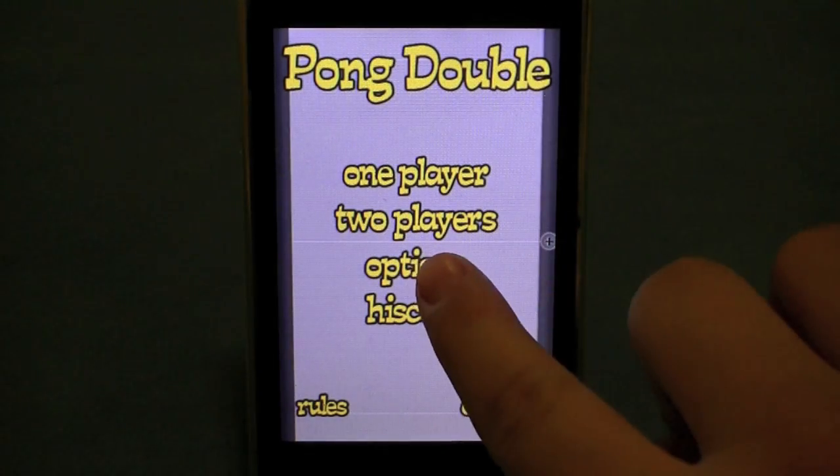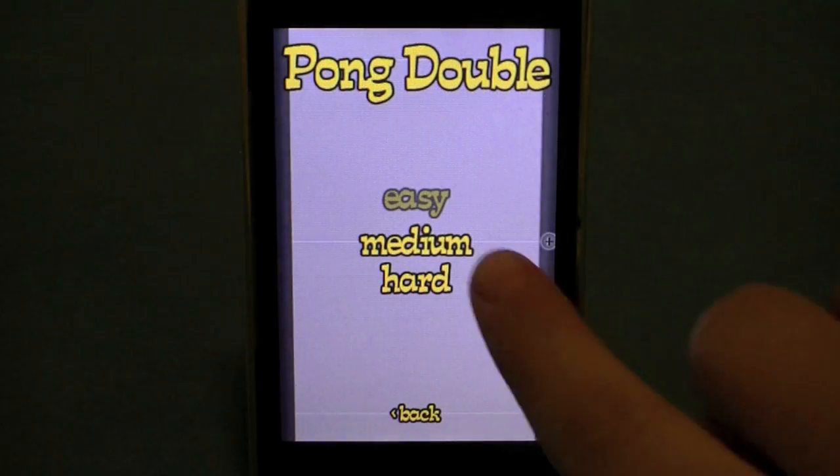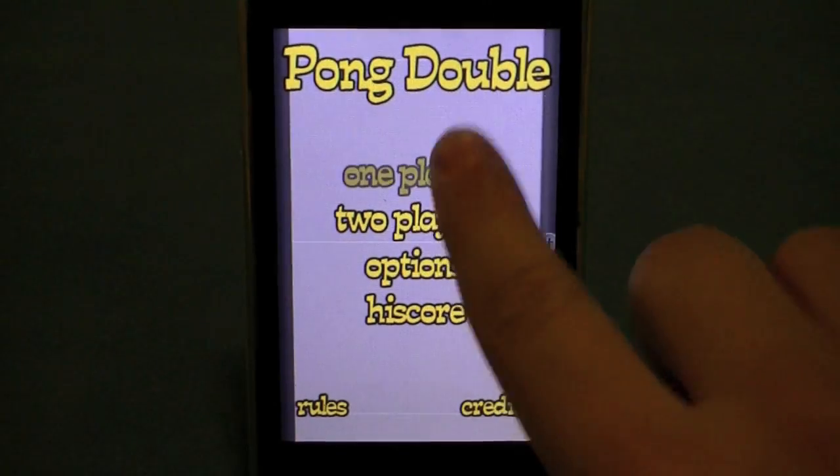Once the application is launched, gamers will choose to either play solo, where you'll battle the computer, or two-player to challenge a friend.